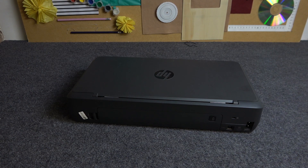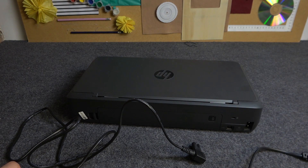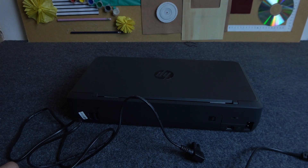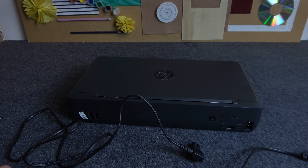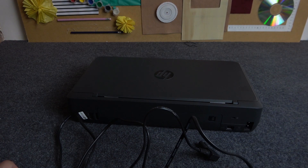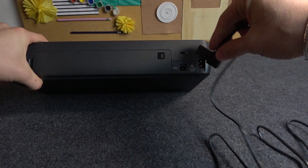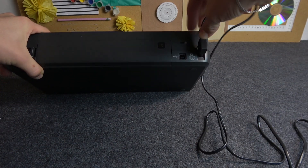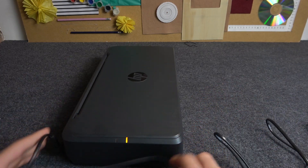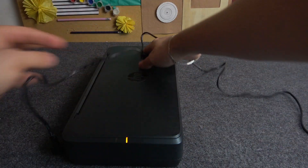If you need to charge your printer, you need to connect this power cable to the power source, and then connect this cable to the power input on your printer. If your printer is charging, you will see the indicator diode lighting on the left side of your printer.